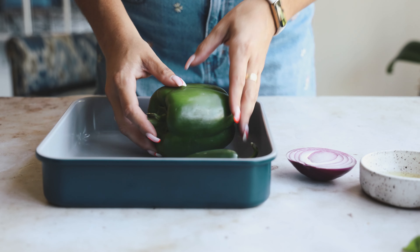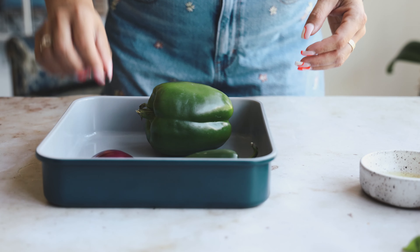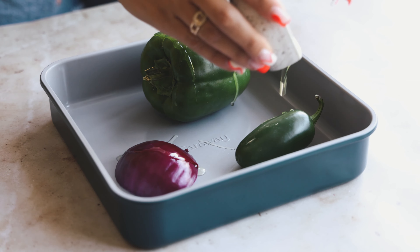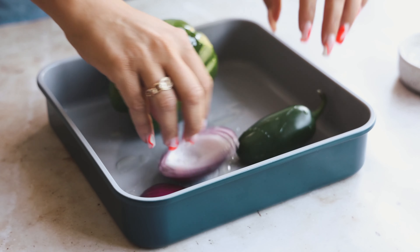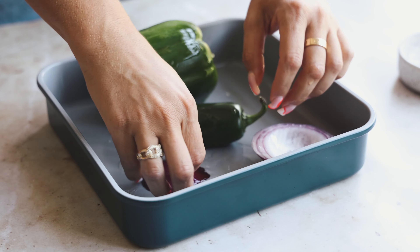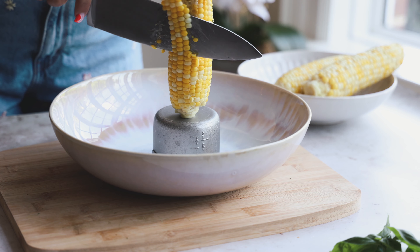To start, we're going to roast some veggies — we have a jalapeño, a green bell pepper, and about a quarter of a red onion. I'm popping them in the pan with some oil, generously coating them, and then we're going to put these in the oven at 425°F for about 12 minutes.